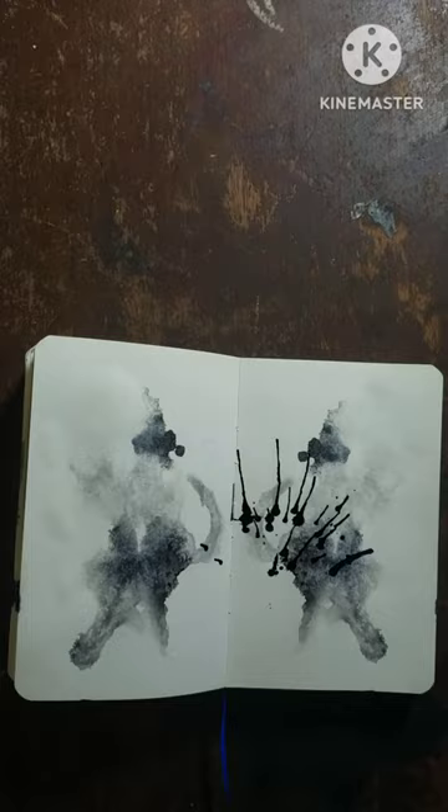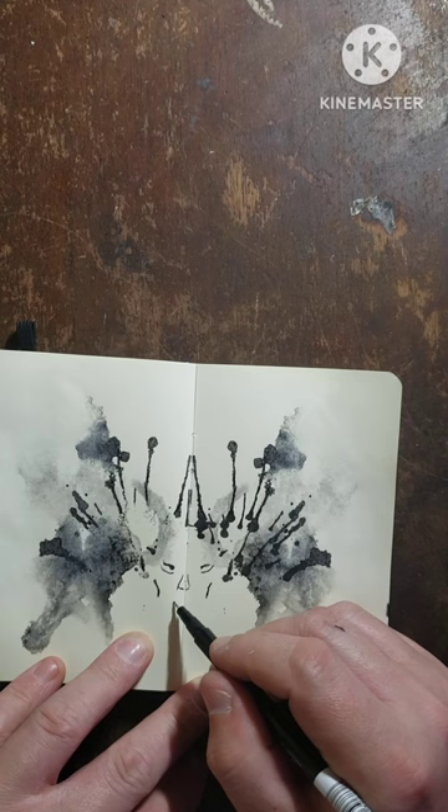I got an art challenge for you guys. Start with a random ink blot. It works a lot better if you use water and ink and not just ink — I tried that, it didn't work.